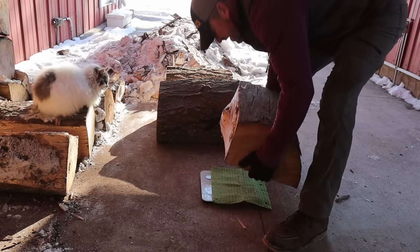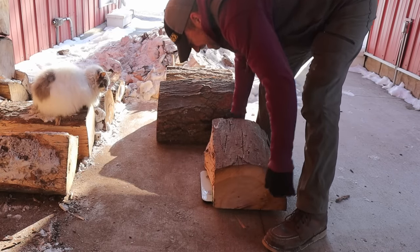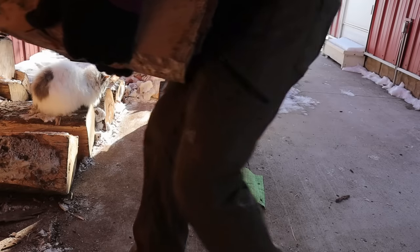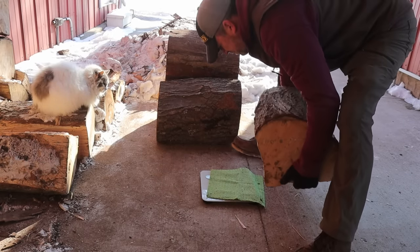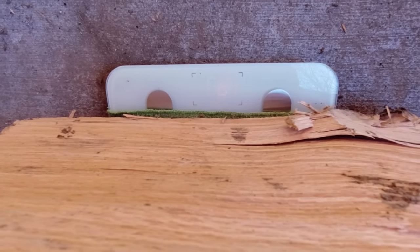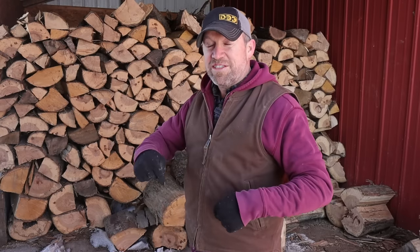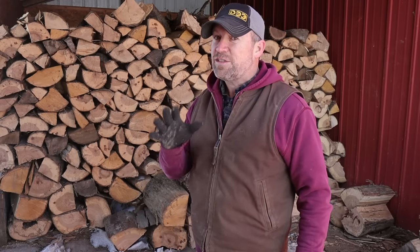This one's not nearly as heavy. 56. Oh, this one's pretty heavy but not 80 — 68. There you go. There's pieces in the pile that are 80 pounds, and to me that is too much.